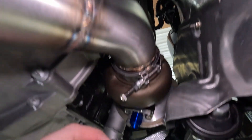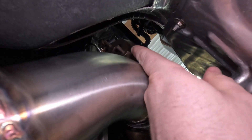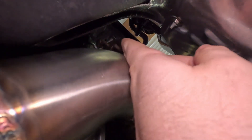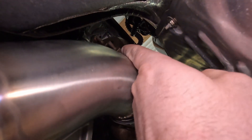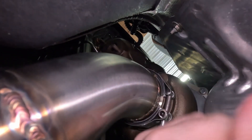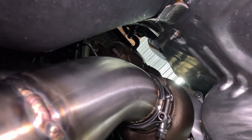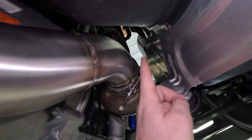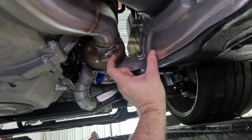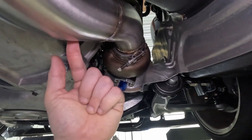Challenge number two: the way the studs are positioned up there, if you came straight out and then went down, you'd cover up that stud and couldn't put a nut on it. So I have to come out of the flange, go towards the transmission — which leaves the nut exposed — and then snake back over to come down through here. We're going to put the wastegate right here, then come out of the side of the wastegate and into the exhaust tube. That's the overall plan.